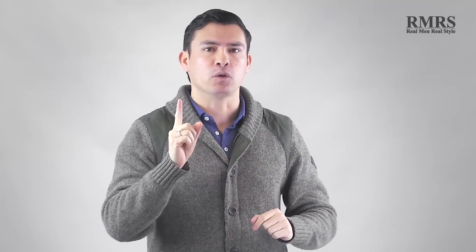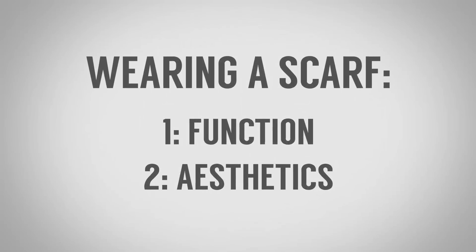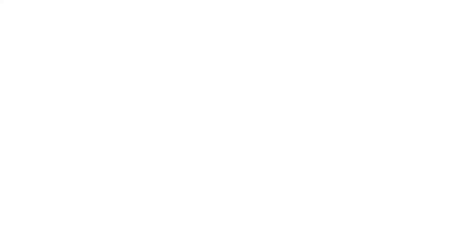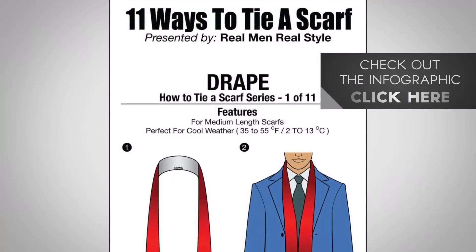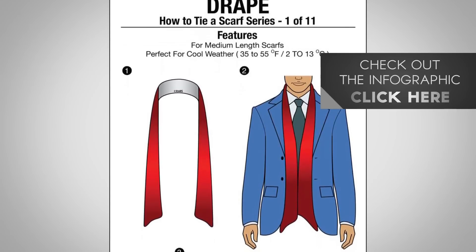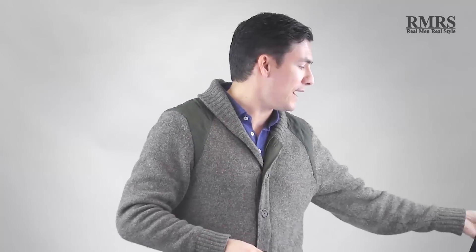To start off, guys, number one: when you're wearing a scarf, focus on the function. Number two: focus on the looks, but function is first — it always comes first. Now, I'm going to give you three ways to wear a scarf. I've got a lot more than that — I've got an entire infographic with 11 ways to wear a scarf. But I know you guys are looking for the three best, maybe uncommon ways that will actually keep you warm and not come undone. Let me dive right into it.